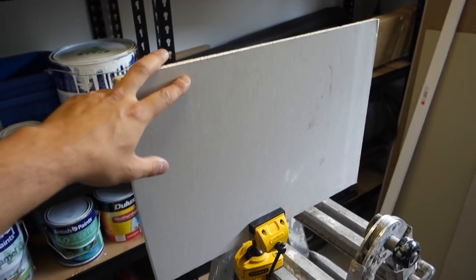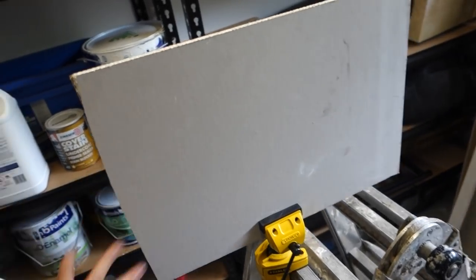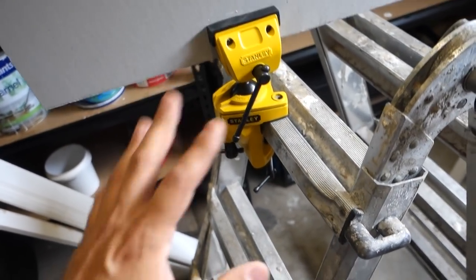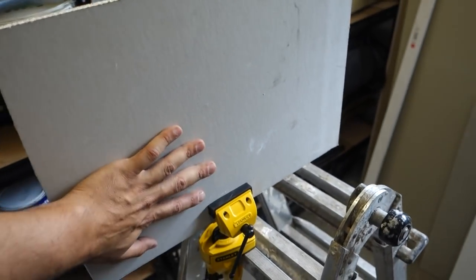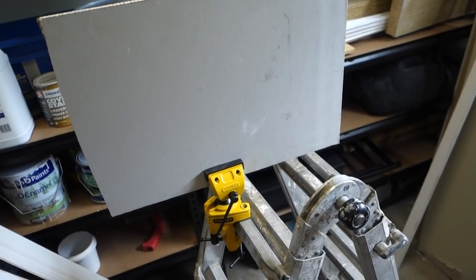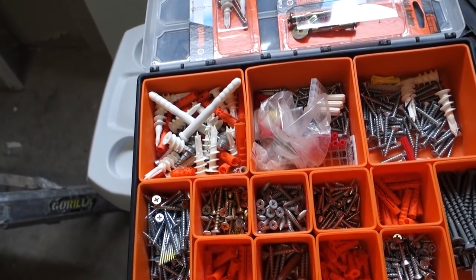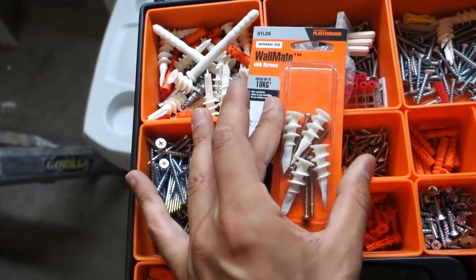Alright guys, so I've got here my little off-cut piece of gyprock, plasterboard, drywall sheet, whatever it is that you want to call it. It's the same all around the world — it's the internal sheeting for your walls. I've got my little clamp here attached to a ladder which is unreal. I'm going to use this to show you guys my favourite wall plug or wall anchor because it simply does the job so easy.